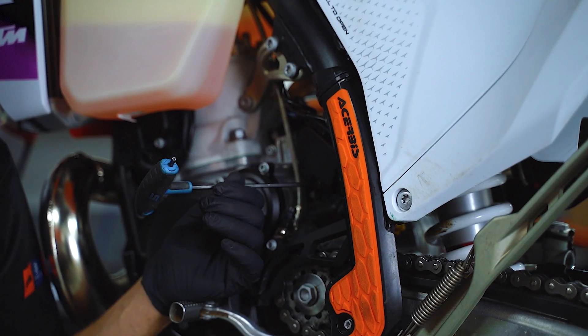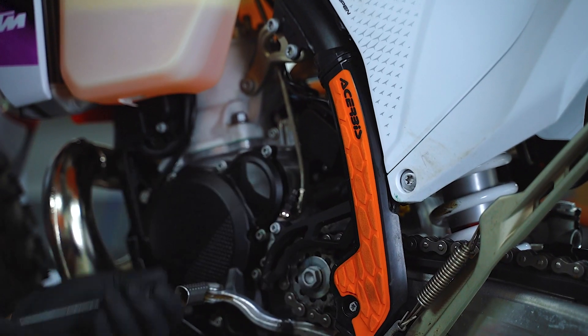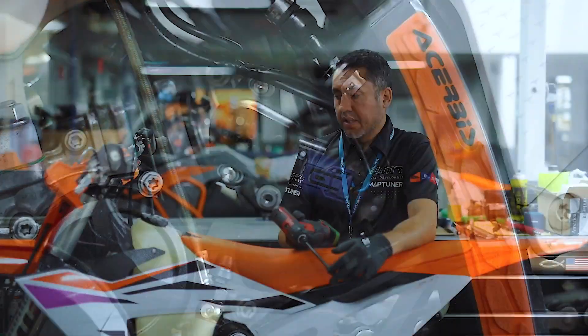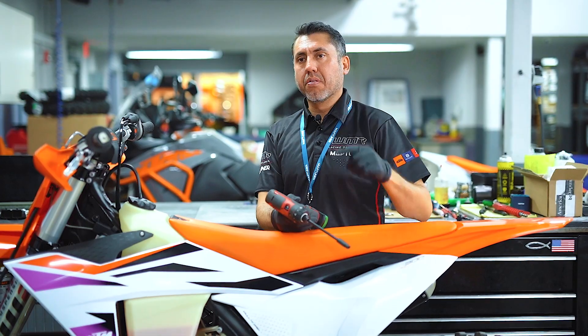Now we're going to remove the throttle position sensor cover and disconnect it. Then we're going to remove the seat, access the diagnostic port, and connect the MapTuner Nano.